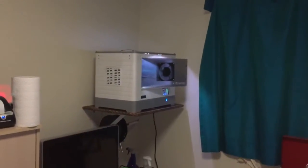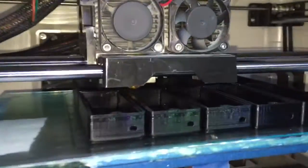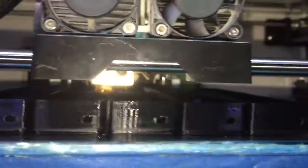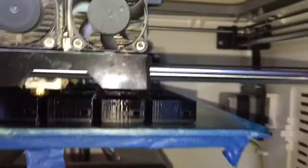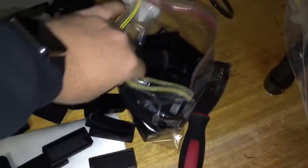So here we are on the Flash Force Dreamer. Let's have a look. After 9 hours and 28 minutes, I'm printing these boxes, coming out really, really well, and I've printed 60 of them.